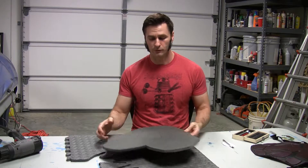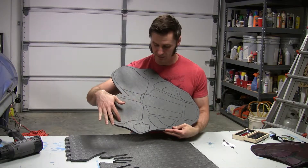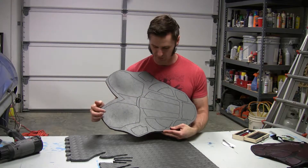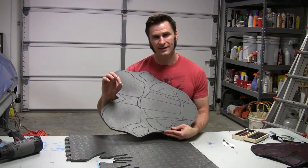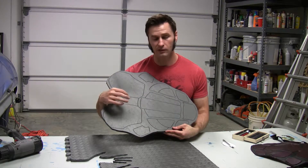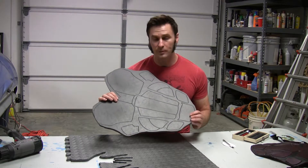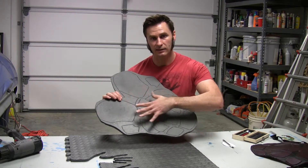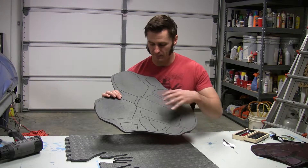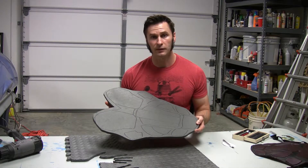I went through and retraced all my lines with the Xacto knife again, making sure I made all the connections that were missed the first time, and ran through everything to ensure a nice smooth transition. What I'm hoping is that this time when I heat the foam, I'll get a little bit wider spread, all my connections will be made, and that will make it a lot easier for the next part.